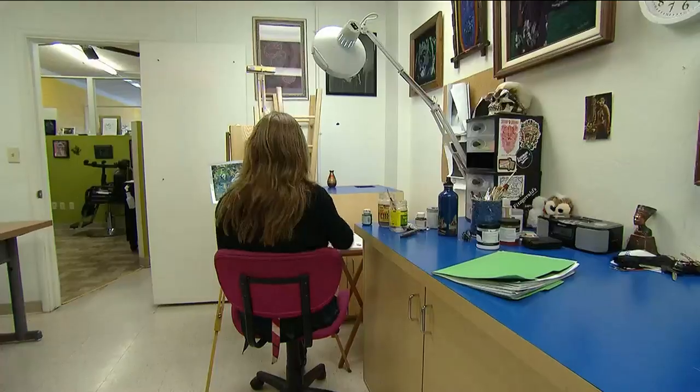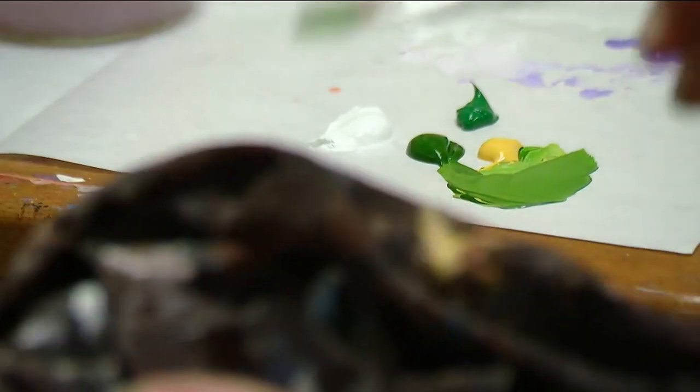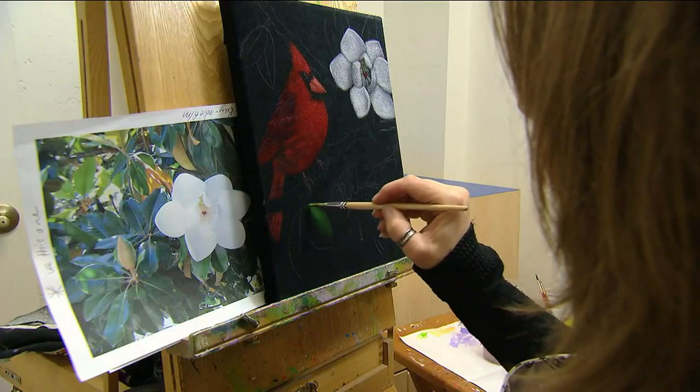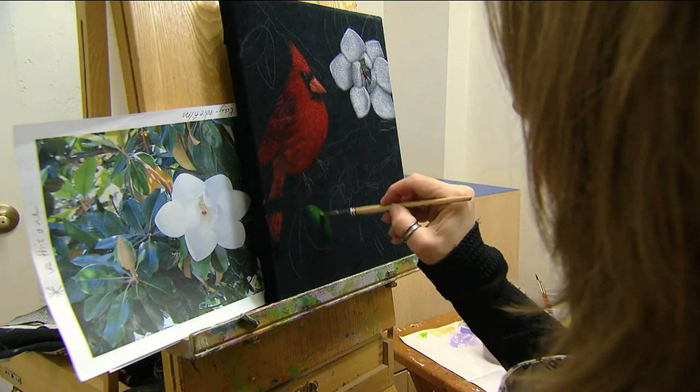Working on black velvet is the exact opposite of a white canvas. You paint highlights using the velvet as shadows. The velvet also provides a unique depth and texture.